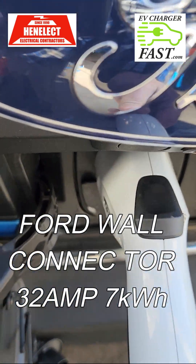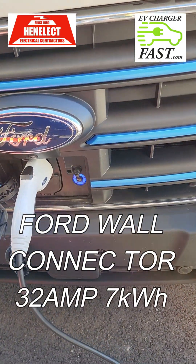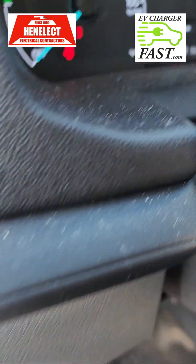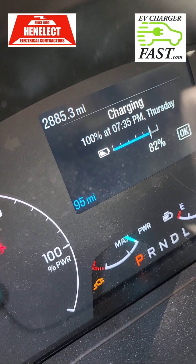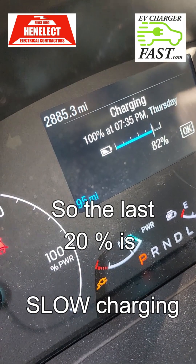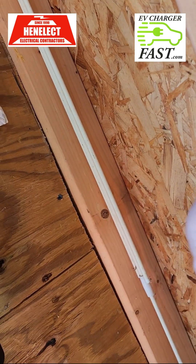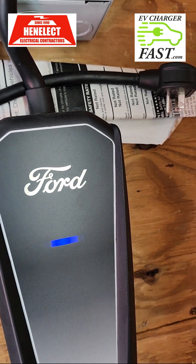We're charging again with the Level 2. Let's see how long it'll take. Interesting — it now says 'charging,' no longer 'fast charging,' and it says 100% at 7:30 as opposed to 7:00. It's pulling 31 amps. The reason why this is pulling 31 amps is because of the CP signal from this connector — I'm going to show you that right now.